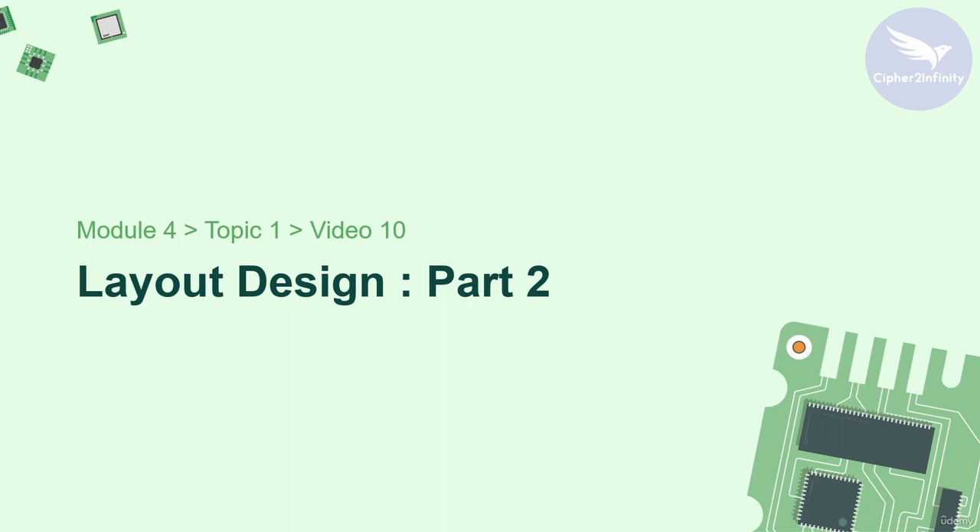Hey, hi and welcome back. In this video we are going to complete the layout of 5 different sections: the microcontroller section, the reset section, user input switch section, RGB LED section, and preset section. We will complete the layout of all these sections in this video.